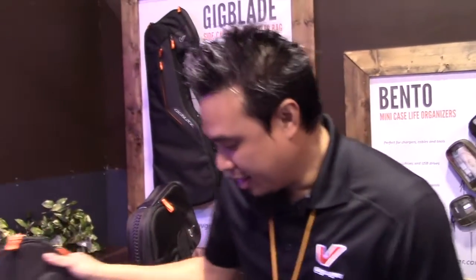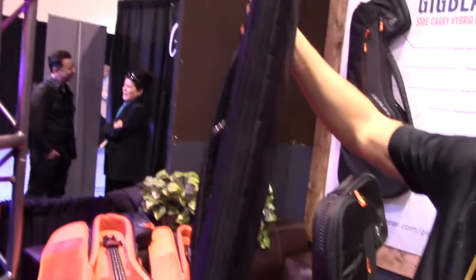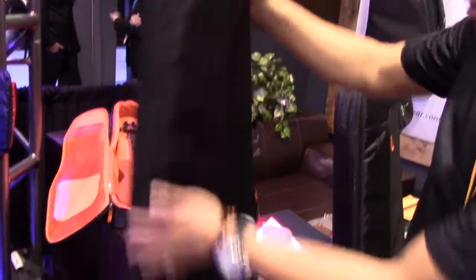Hey guys, JF Group Gear here at the 2016 NAMM show. I just want to share some of the latest with you. This year is all about gig blades. We got our new Gig Blade Sliver, which is our thin slim hybrid bag here.